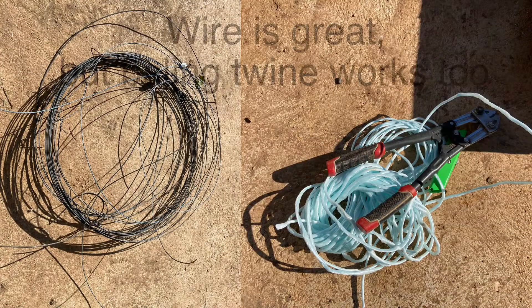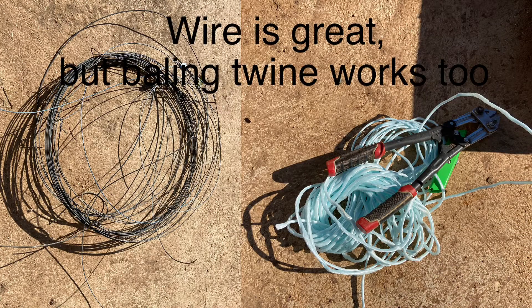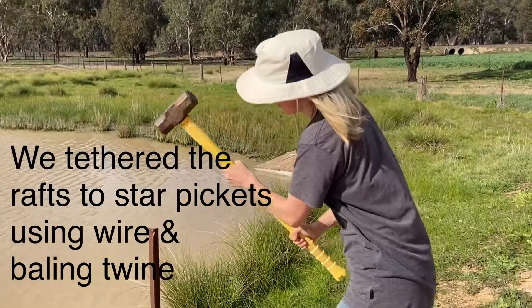If you can, I would recommend using wire because it's more permanent and not going to degrade. But for this dam we've chosen baling twine because it's close to the house so we can keep an eye on it if it starts to fall apart or untie, and it's also an area where stock and sometimes vehicles need to pass through.